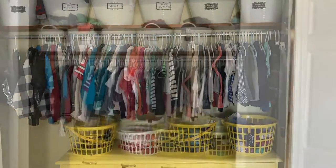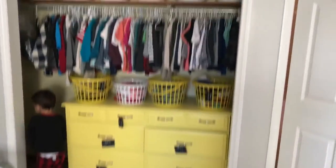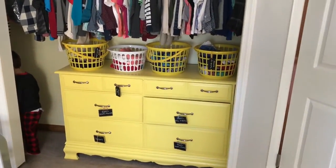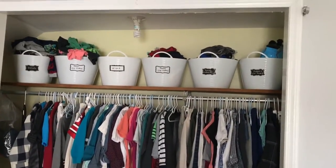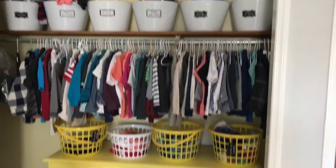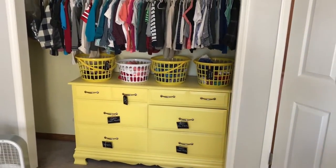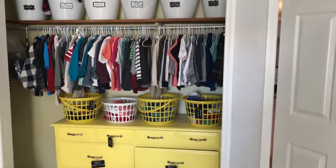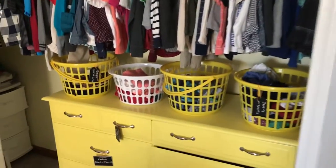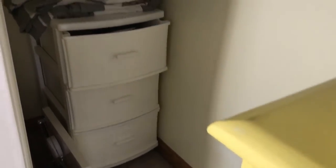Hey guys, welcome back to my channel. Today I'm tackling my boys' closet. I want to paint the dresser and also paint the shelf as well as the walls. We painted the walls when we moved in but we didn't do anything to the shelf or anything. I'm really tired of the yellow, so I'm just gonna give that some paint and also paint the trim down on the bottom and just kind of give it a little bit of a makeover.